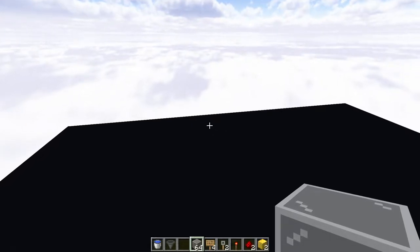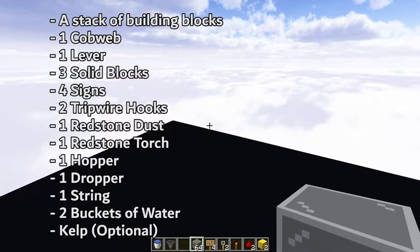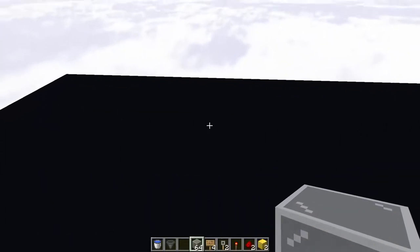The materials you'll need to go and build this clock are as shown on your screen. I'll give you a moment to go and grab those materials now. All right, let's begin.